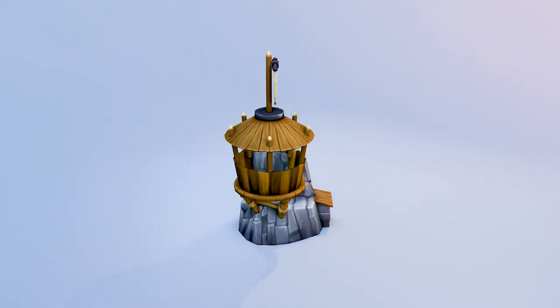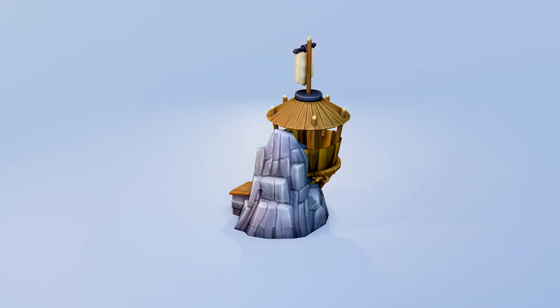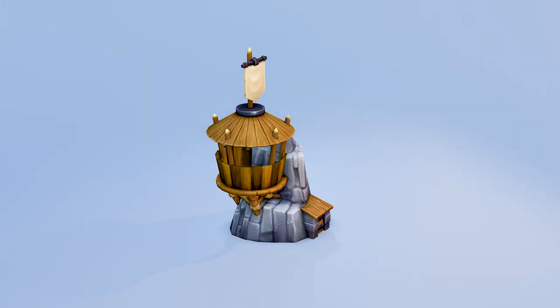Hello and welcome to Gabit Media. I'm Grant Abbott and today I'm going to talk about how I made the Outpost model. This is for the game Atlas Empires, the project I'm currently working on, which you can find out more about in the link in the description.